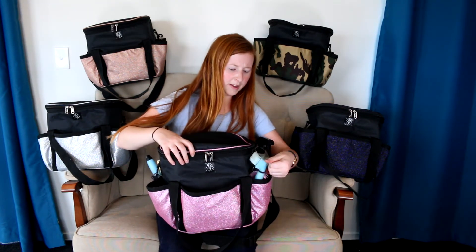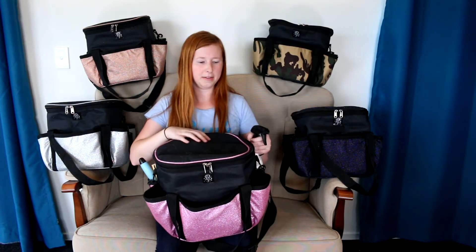In this pocket I've also got a soft body brush and a plastic magic brush. On the other side I've got more of an everyday hoof pick which has a little brush on it, as well as a hard dandy brush which is a bit stiffer, and another plastic magic brush.